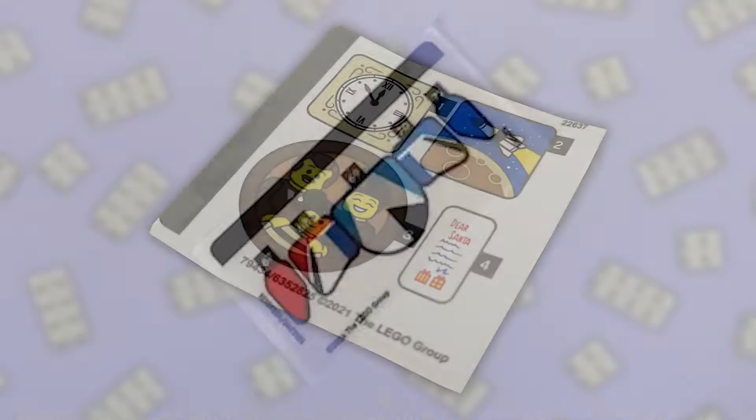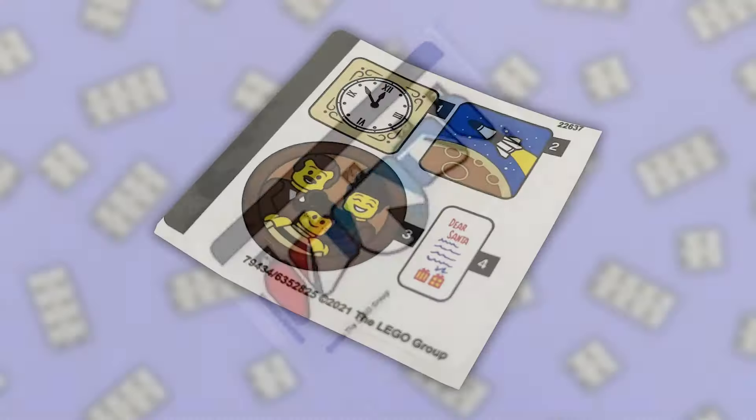That is until a sticker sheet falls out of the instruction manual. But don't worry, a couple can't be too bad. Then another sticker sheet falls out. Next thing you know, you're in a furious rage, trying to align number 47 with laser precision on a curved piece. Your fingers are hurting, your brain is panicking, and you just can't forget about that one-by-one sticker on a cheese slope that is now crooked for the rest of eternity.